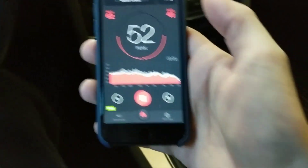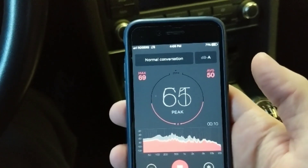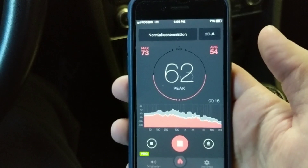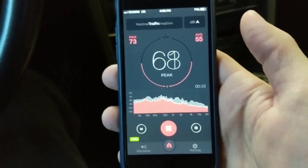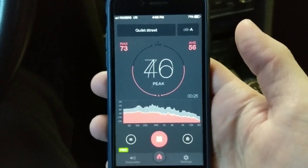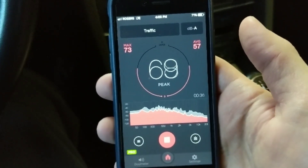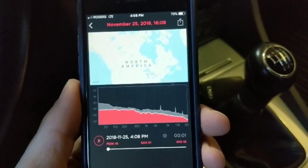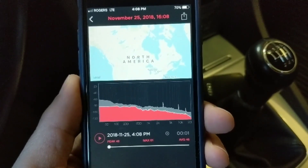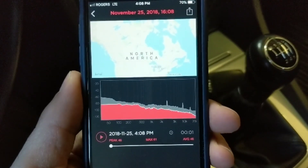This next test is for the interior decibel sound level. I'm using a dB meter app on the same phone from the app store. When I'm not talking, the average interior decibel noise level is around 30 to 31 decibels. I used a different app to normalize that — the other one picks up about 32 to 34. So I know I'm in that neighborhood and I'll grab about a minute's worth of data. The result: starting up the car and cooling down into idle, it leveled out at 45 to 46 decibels.